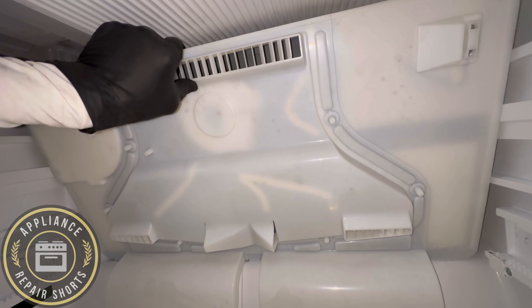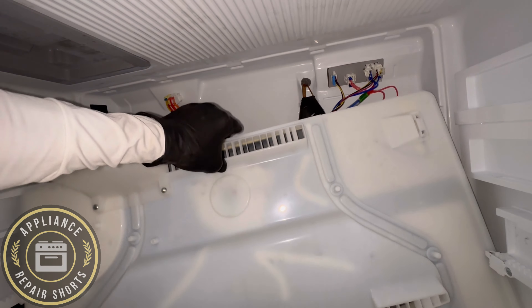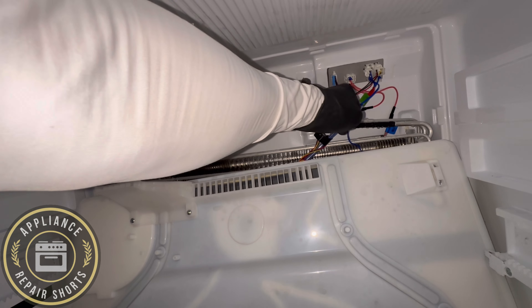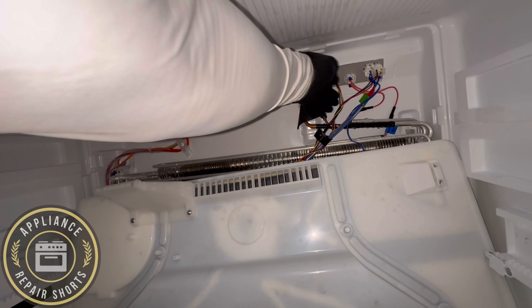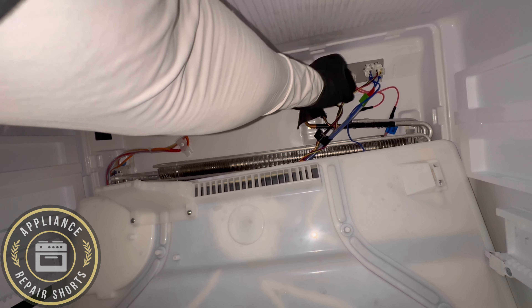Be careful with the wires as you lower this. Don't just let it drop, so keep it held. And then you're going to have four connectors. Keep that in mind so that when it's time to plug back in, you don't miss any.